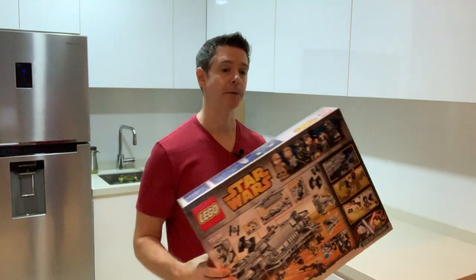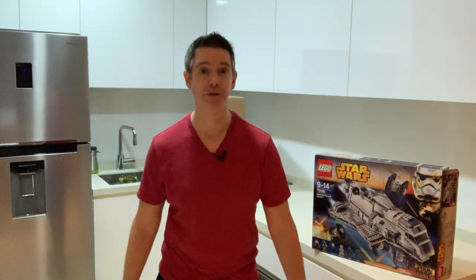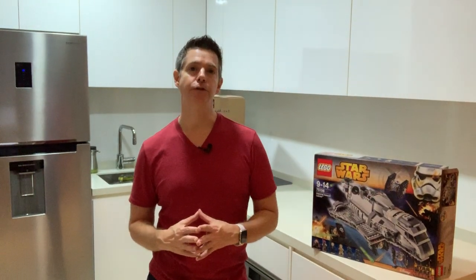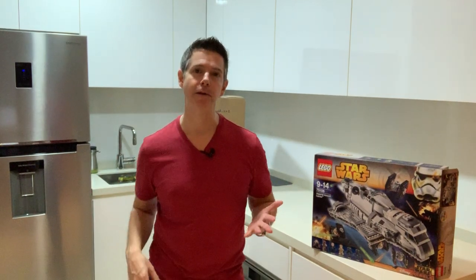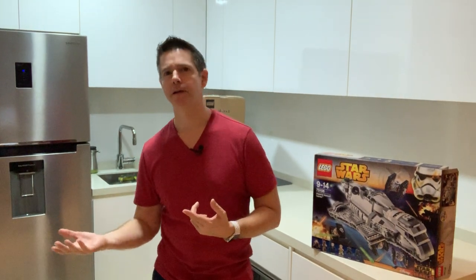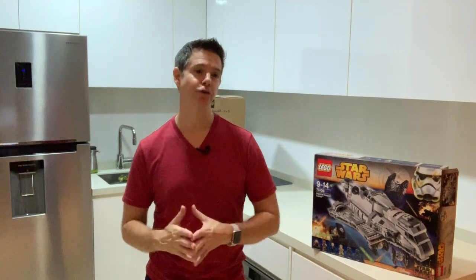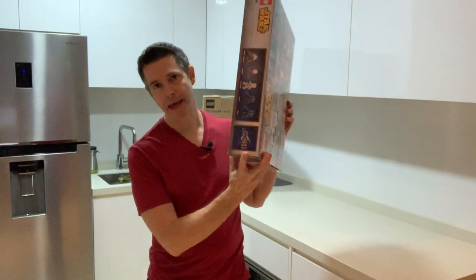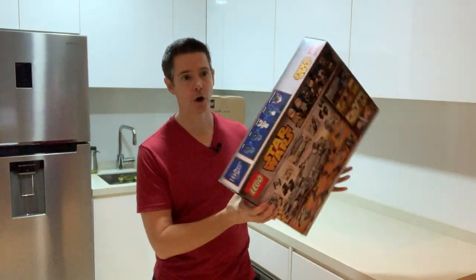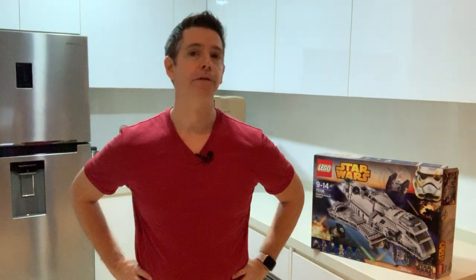Speaking of Mandalorians, and of course Dave Filoni — for those of you who aren't aware, Disney is coming out with its own streaming service, similar to CBS All Access or Netflix. On this channel will be all of Disney's properties: Disney Animation, Pixar, Star Wars, Marvel, National Geographic, and with the acquisition of Fox, that content will be on Disney Plus. Getting back to the Mandalorian — this is Sabine in Mandalorian armor. Dave Filoni will be directing several episodes of a new Star Wars live-action TV series — the very first.